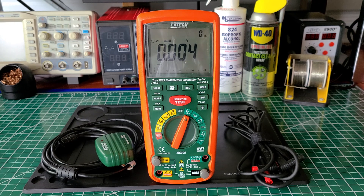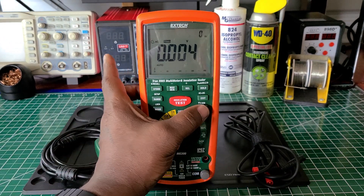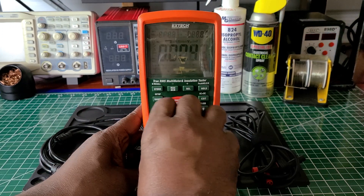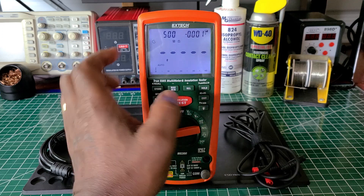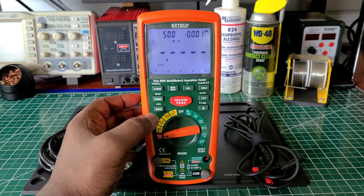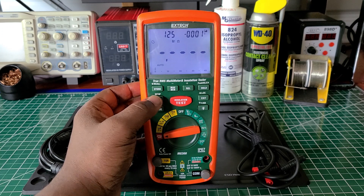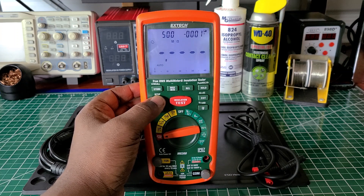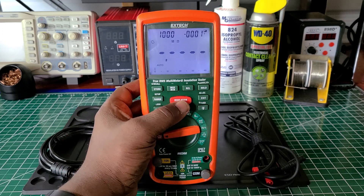Let me turn it on again and go through some of the steps. In insulation mode they have a dual or triple display — you get the output voltage shown. It's set to 500 right now. The voltage options are 125, 250, 500, and 1000 volts. I'm going to do a test and we'll see what happens.